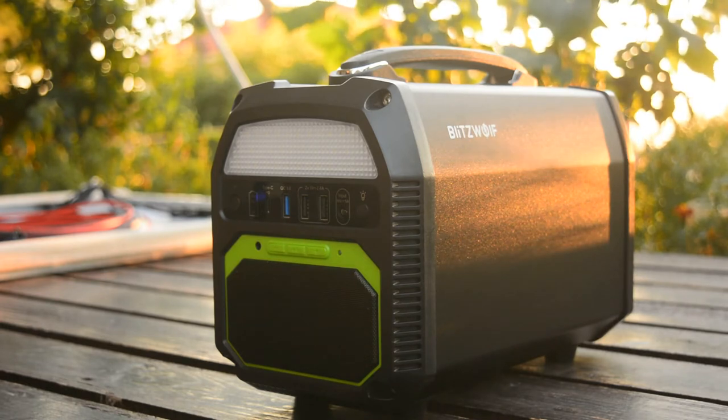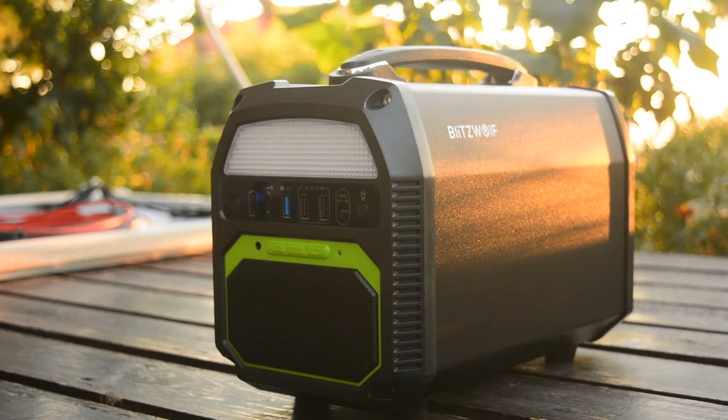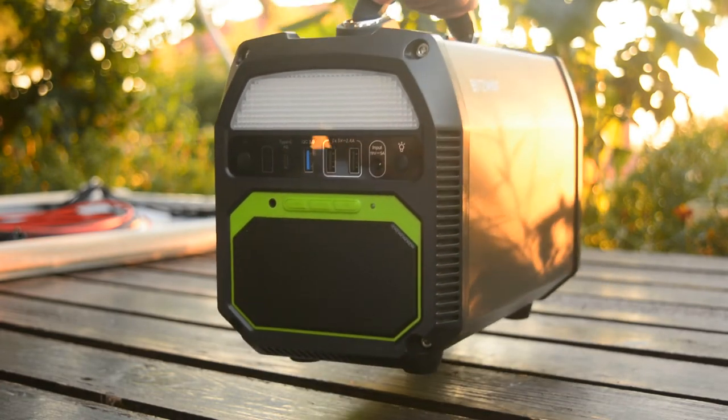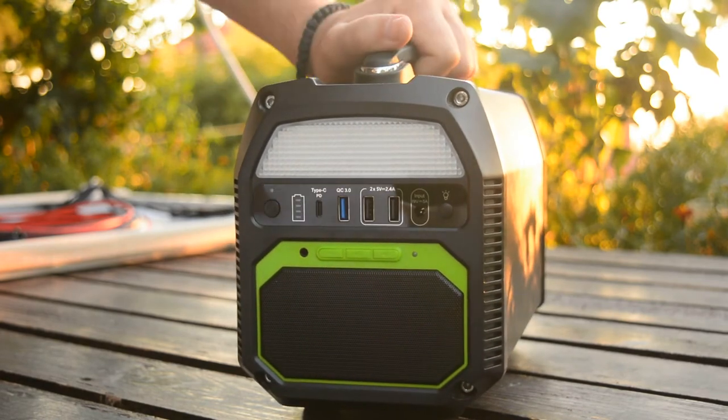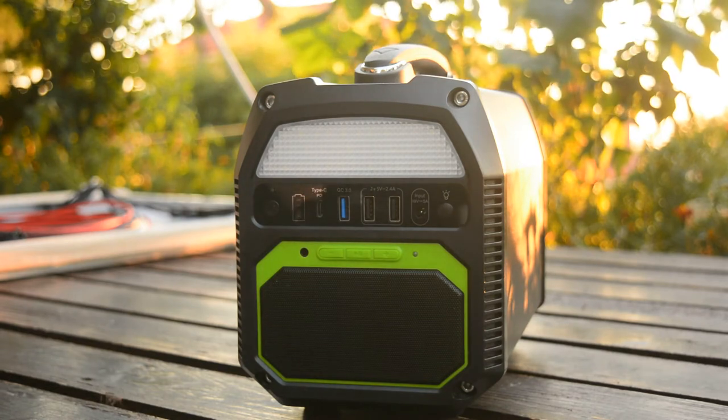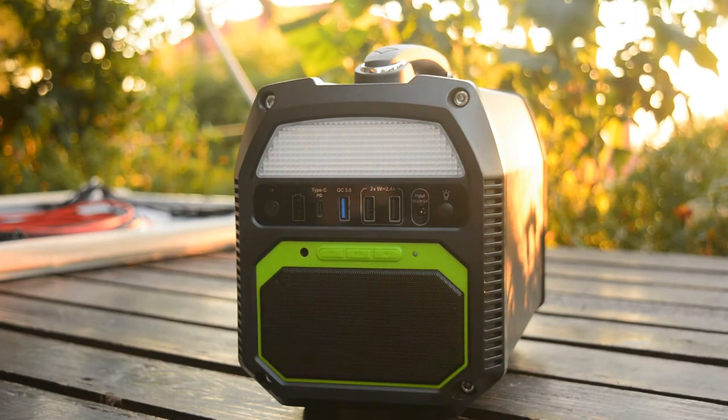This is the Blitzwolf 462 watt-hour portable power station. It's about 300 watts and 124,800 mAh. It's made of aluminum and very good quality plastic. One thing to mention is that this is a pure sine wave inverter, which ensures safe charging and low electrical noise.